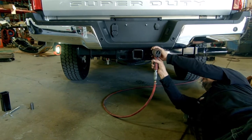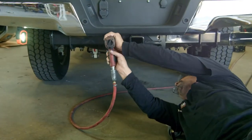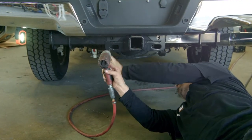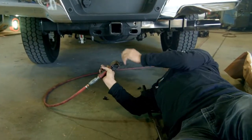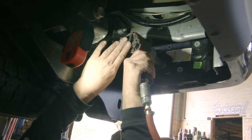First step is to remove the factory bumper. Remove the two bolts near the hitch with a 13 millimeter socket. Next, remove the bolts that connect to your frame with a 21 millimeter socket.